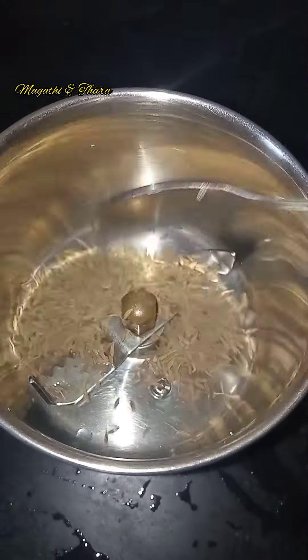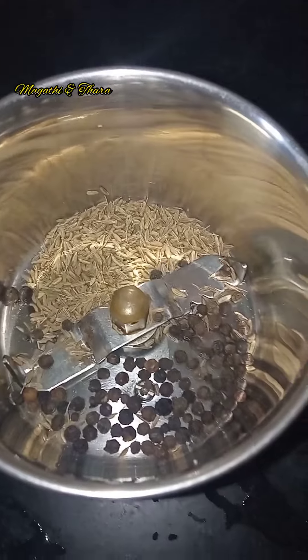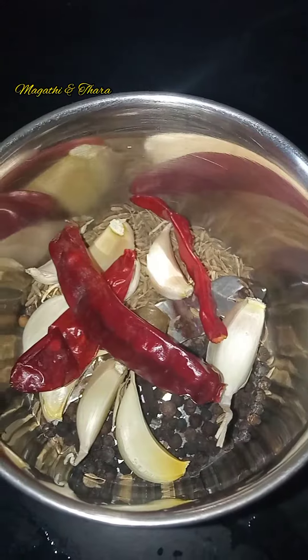1 spoon of a mix jar. 1 tbsp, 3 tbsp, 1 small, 5 tbsp.